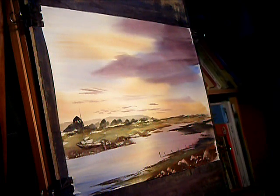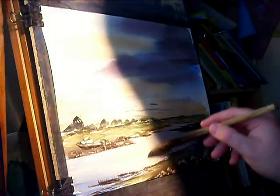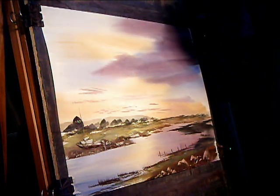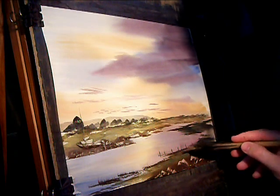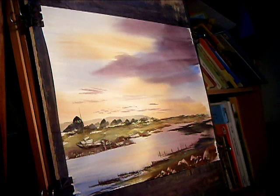Fairly dry, not too much water — just a darkish colour. And then just a few reeds. Maybe that's just a touch too much. Just flick up a few reeds here and there. Maybe a few more with the rigger.